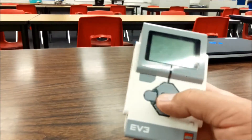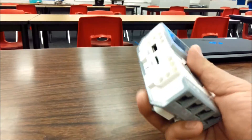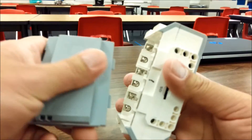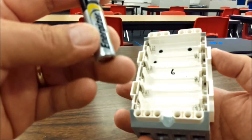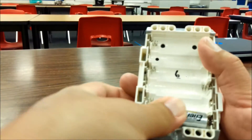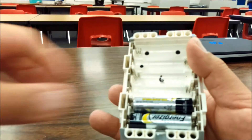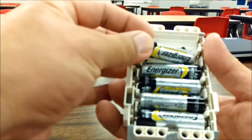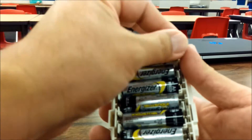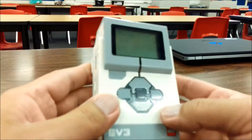So we have this brick again — pressing the middle button doesn't turn on. We're going to pop this battery out and put the AA batteries in this brick. All right, so all six AA batteries are in.